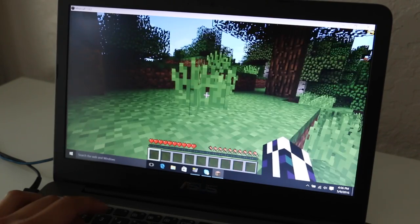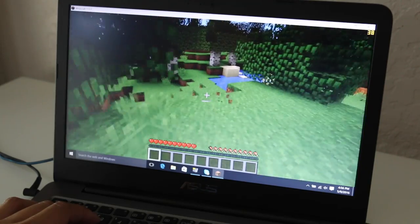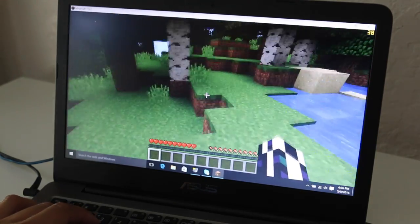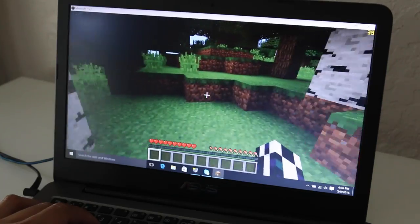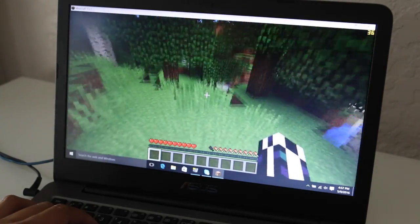Here's a quick test of Minecraft running on this notebook. Remember, this notebook runs an Intel Pentium N3700, which is a quad-core SLC chip. I've been averaging around 35 to 42 frames per second, and this is a big improvement over the N3050, which is found on the HP Stream 11.